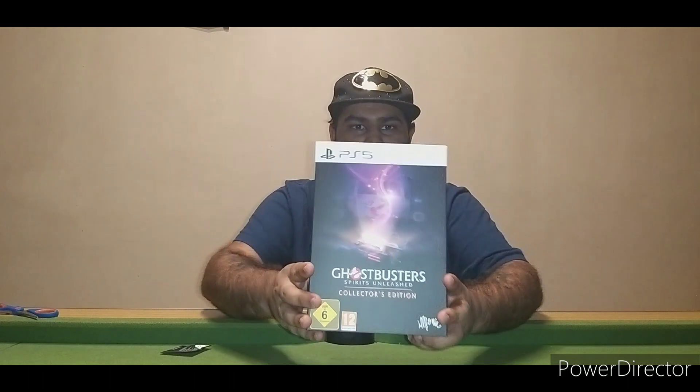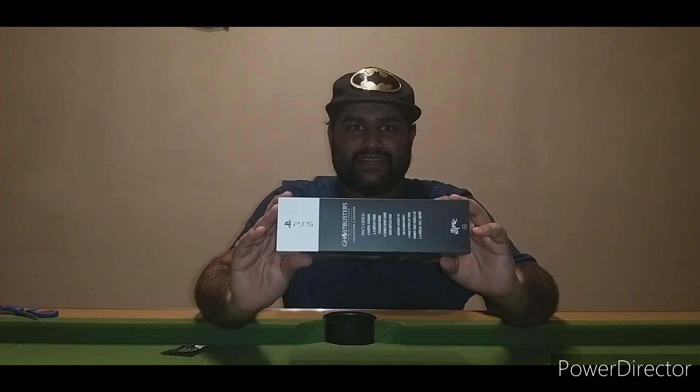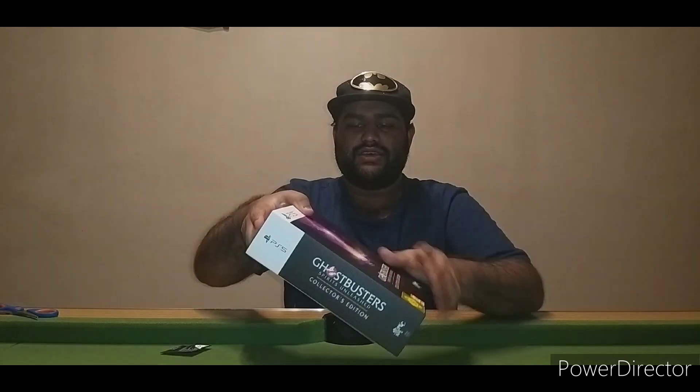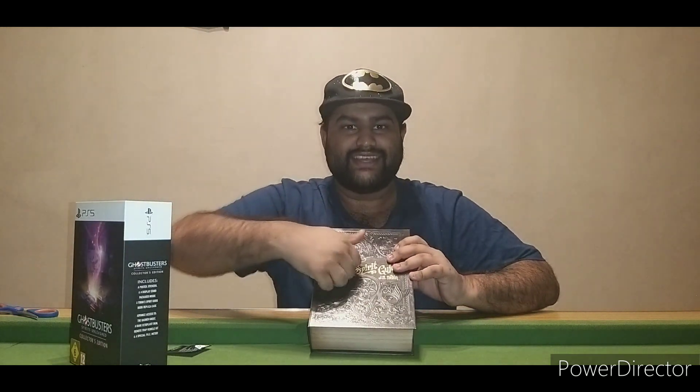As you can see, it's in an actual book replica case. It is actually wooden as well. So this is the front of it, you have the back of it, you have the side of it, and then you have the other side that tells you what's inside.